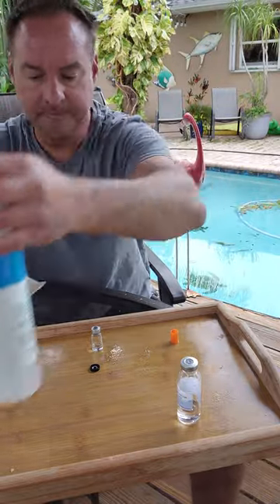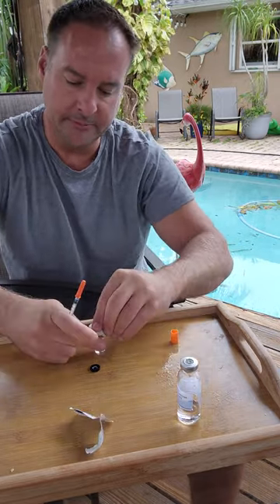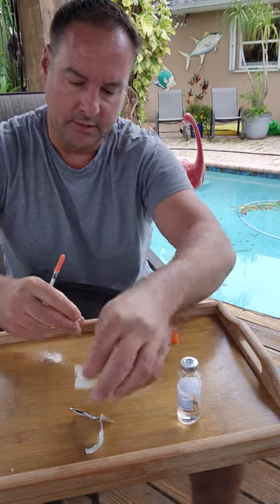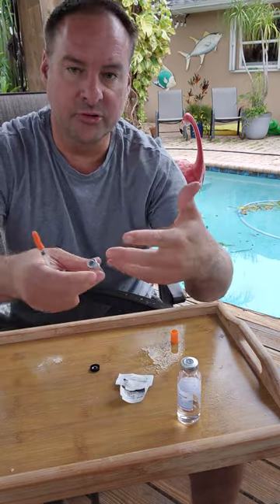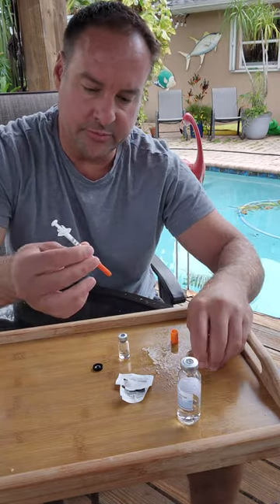Hit the area. This is a sterile needle, by the way. Brand new. Basically, I'm just overkilling with the sterilization process.